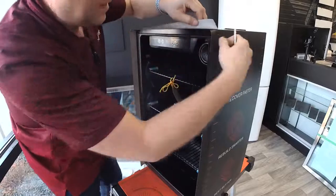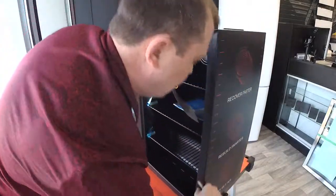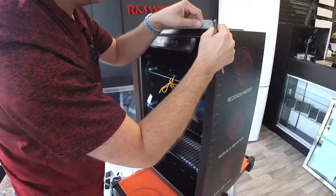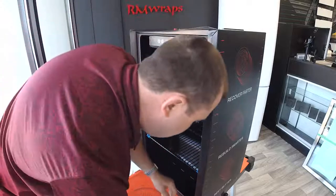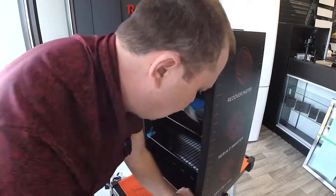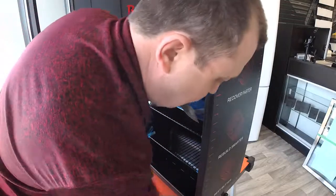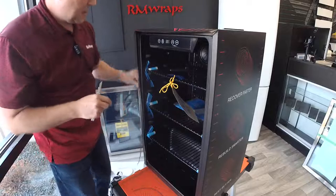Okay, nearly done — all I have to do next is the door. I'll show you how you do the door too. At the very end, I'm going to add a little heat around the edges and everything. It just sinks it in a little bit more and maximizes the glue.